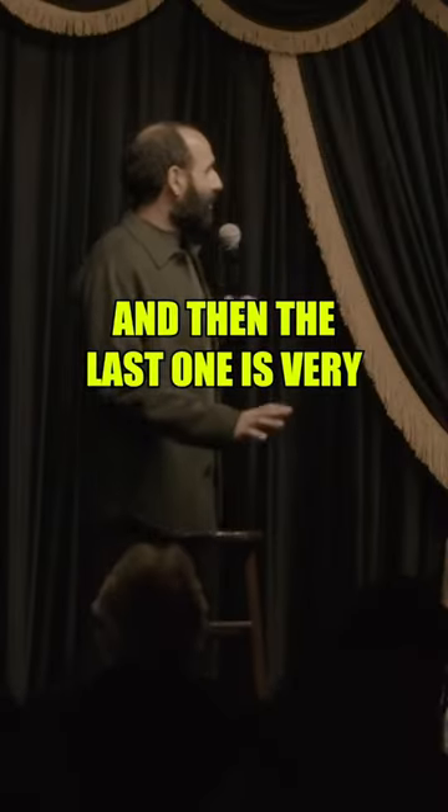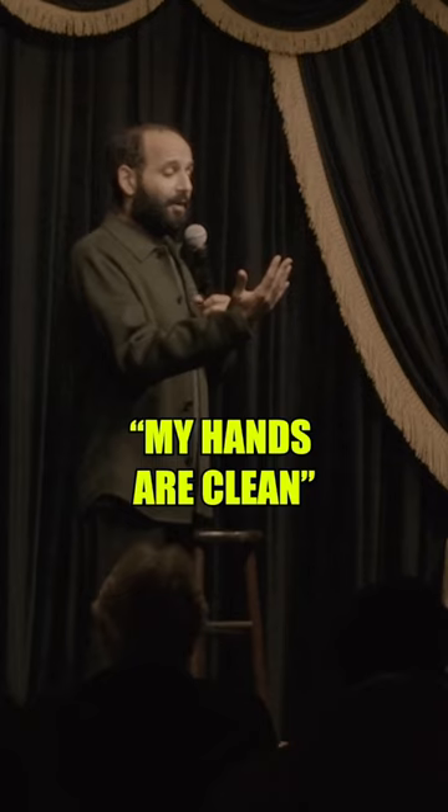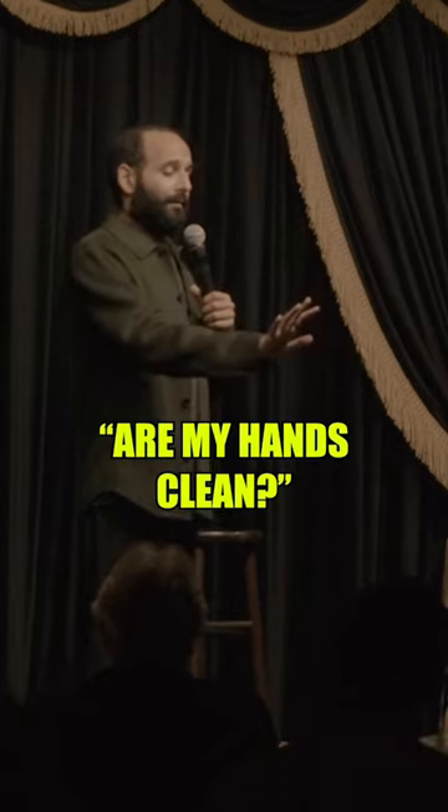And then the last one's very pandemic-friendly. It's: are my hands clean? My hands are clean. Are my hands clean? My hands are clean.